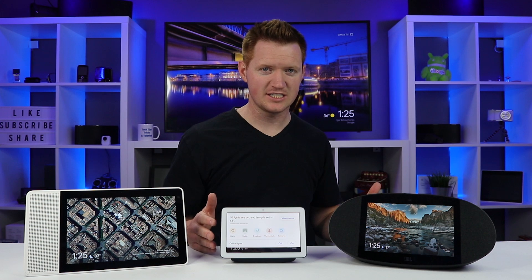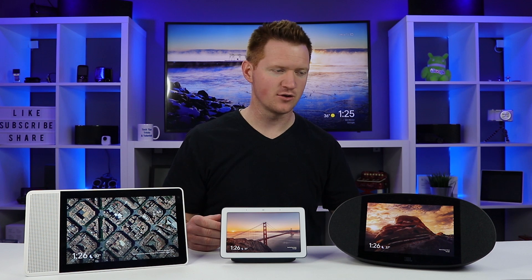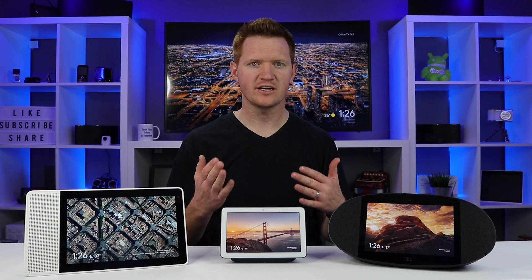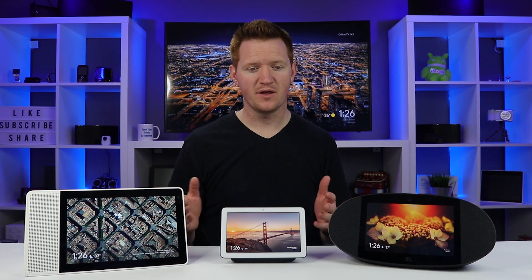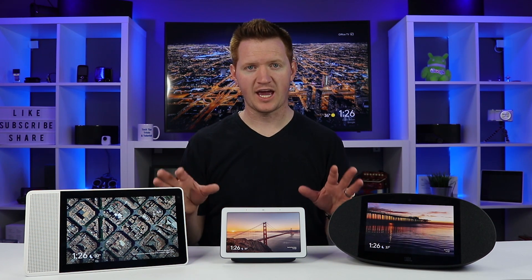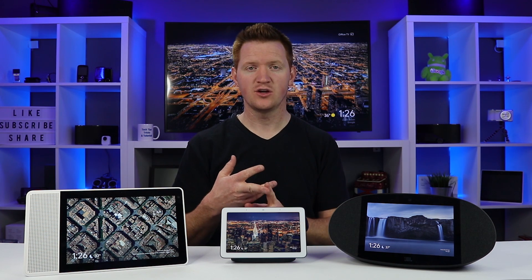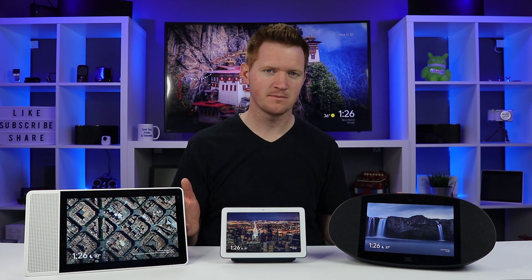These all have the full Google Assistant like you would have on the Google Home or Google Home Mini. One thing they don't have is continued conversations — they cannot continually listen to what you're saying, though that may come in a future update. These can also cast: you can play videos from YouTube, YouTube TV, and Google Play Movies, and you can cast from your phone through Hulu or many other cast-supported apps.